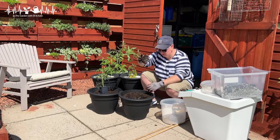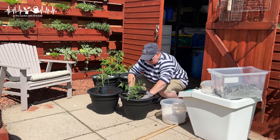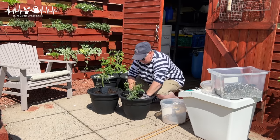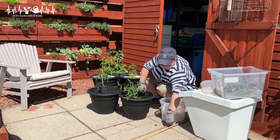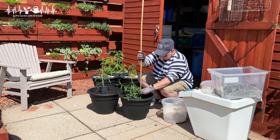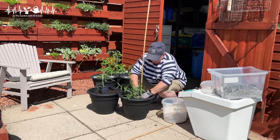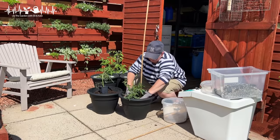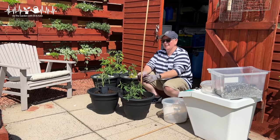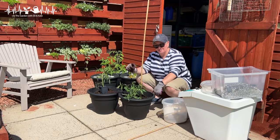A proper tomato with a proper root system! So let's get it in there nice and secure — I forgot to put the pole in. I'm banking it'll be okay with the pole because it's going to be up against the shed wall and I can secure the pole if I need to. That is number one Brad's Atomic Grape.